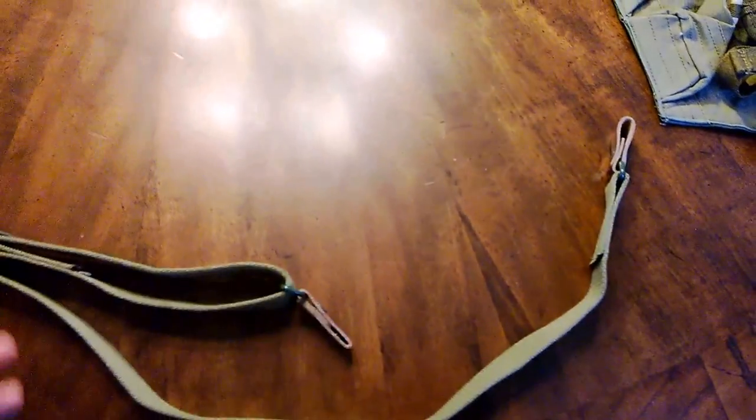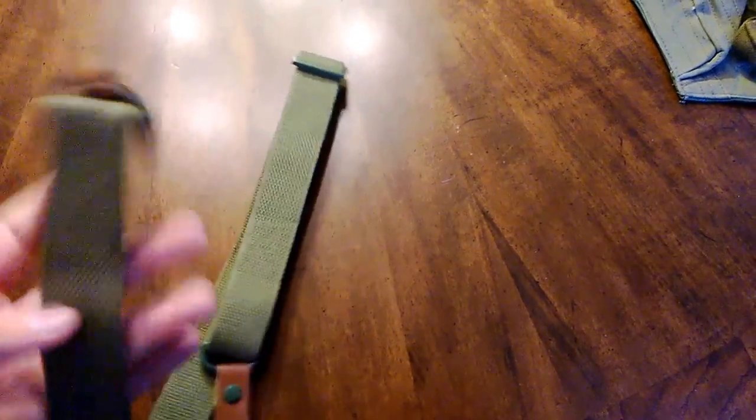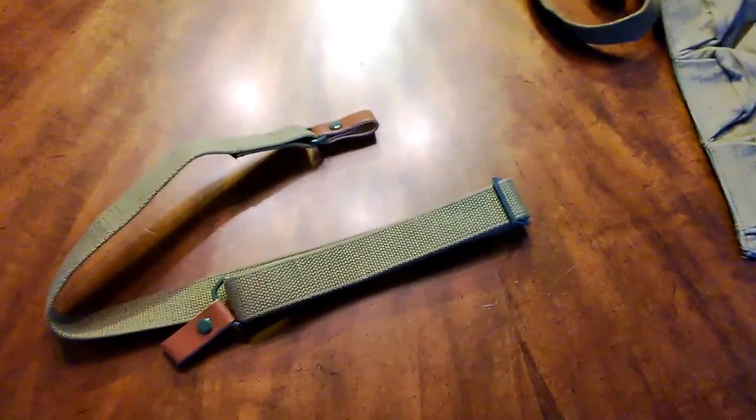Out of everything I purchased, this sling is the low point. I still have two more things to show. I wouldn't buy one of these — maybe I'll test it and do an update. Anyway, y'all have a great day and I'll see y'all later.